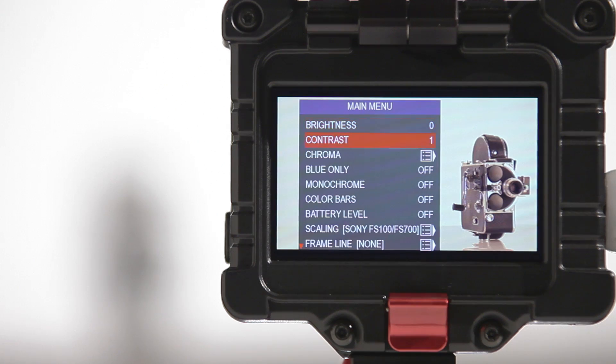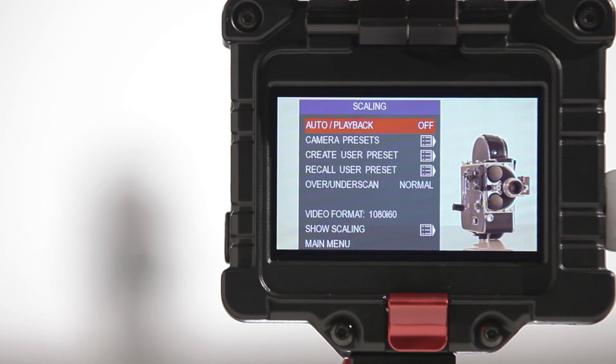This is going to help you out the most if you're using a camera that outputs a full-frame video signal like a video camera or the GH2. By minimizing the image within the screen itself, it makes the image's edges easier to see.